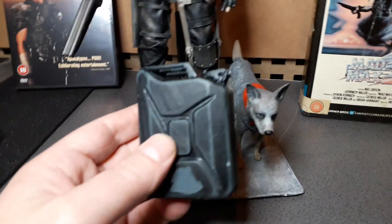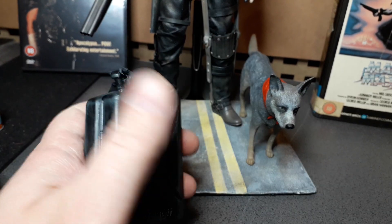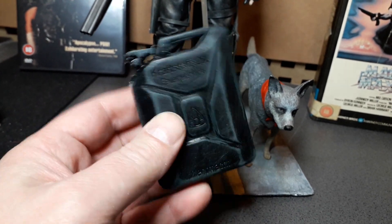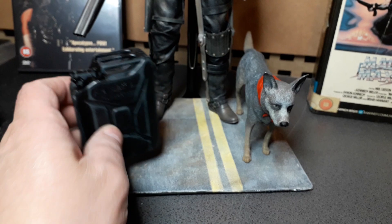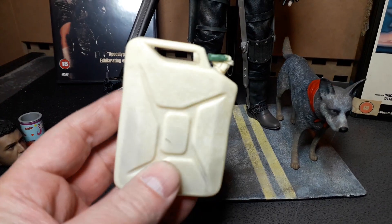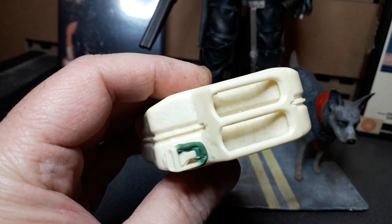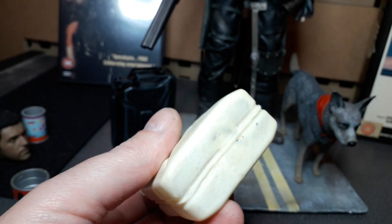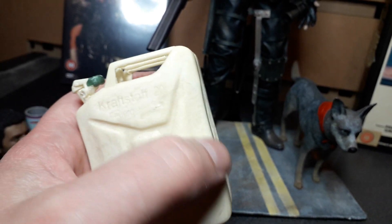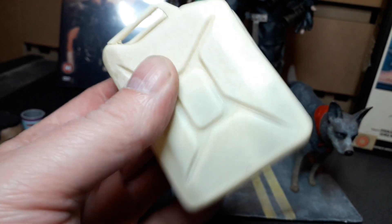I had this gas can sitting in the box upstairs — it was for a Sin City Marv figure which I've still got to go back to and finish. It's basically complete, I just need to stick a new body on it. I made up a few copies of the gas cans. This one has a few imperfections — you can see the resin's a bit thin in places, but it's okay.